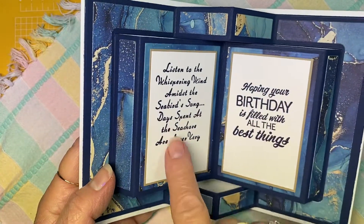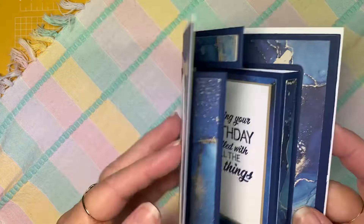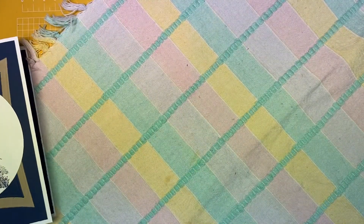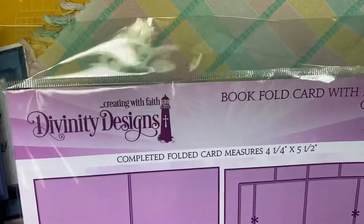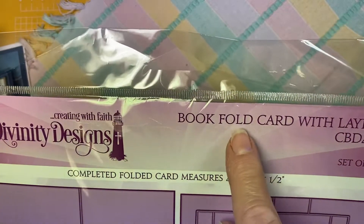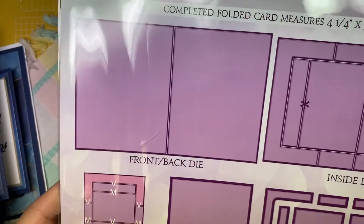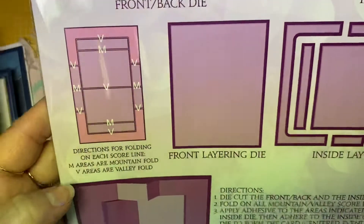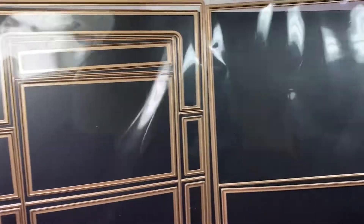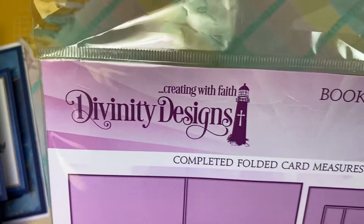These stamps I stamped after I got home. Let me show you the die. This is the die set — it's from Divinity Designs, and it's called Book Fold Card with Layers, CBD495. There you can see all the different dies and how it comes together — it's a big set.